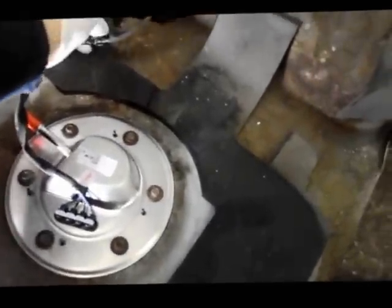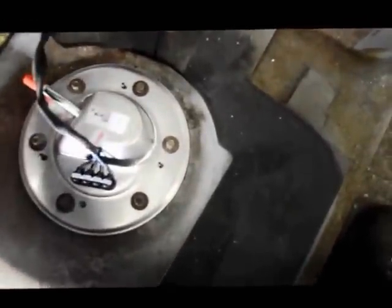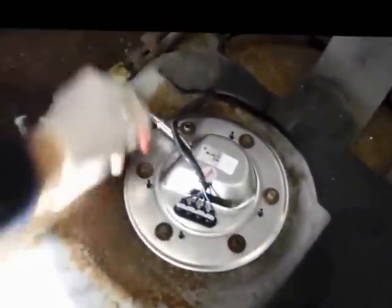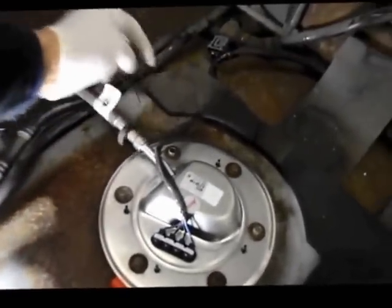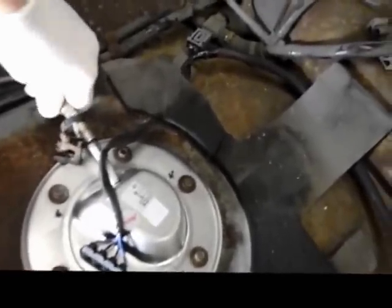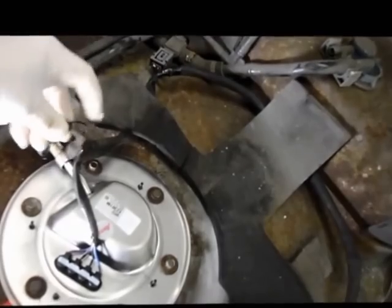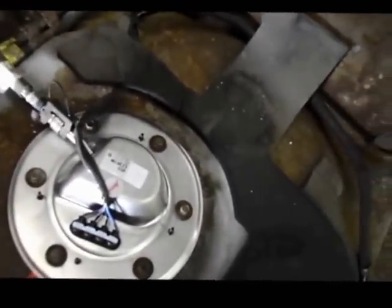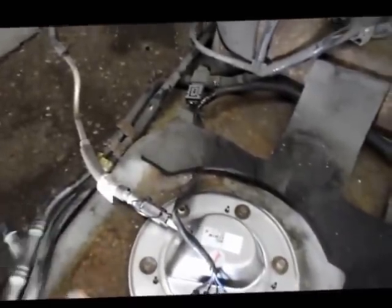Once all the bolts are tightened on top of the pump, we reconnect the electrical connectors — this one just pushes in and you'll hear a snap. The wiring goes back underneath where it was located before. We route it back to its original location and reattach this hose until you hear it snap, then put the lock clip back on to hold it in place. Then we put the tank back into the car.